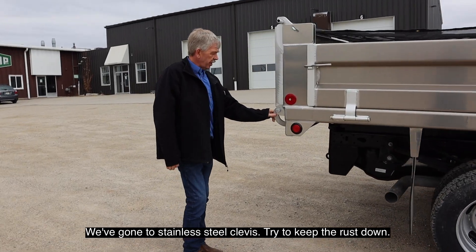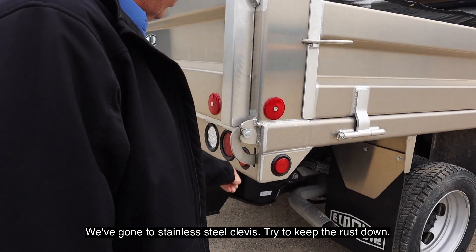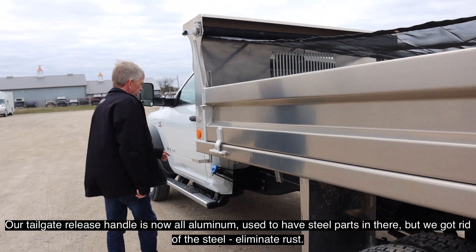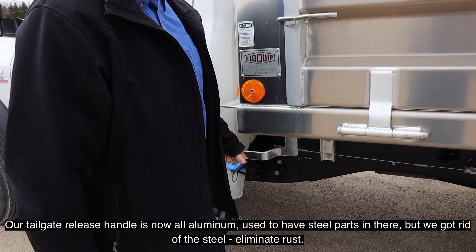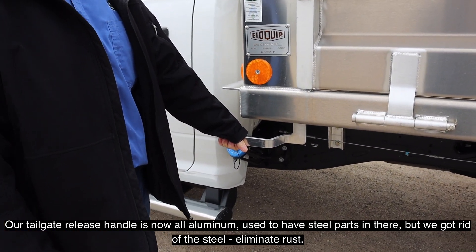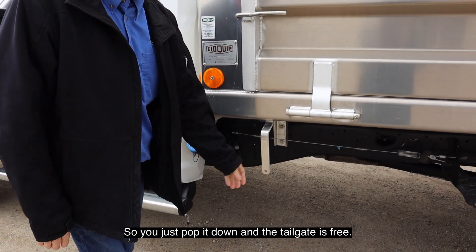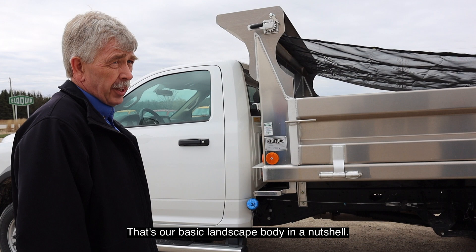We've gone to stainless steel clevis fittings to keep the rust down. The tailgate release handle is now all aluminum — we used to have steel parts in there but we got rid of the steel to eliminate the rust. You just push down and the tailgate is free. That's our basic landscape body.